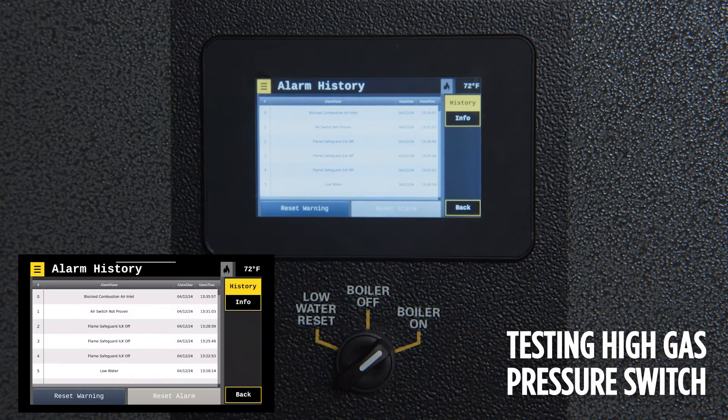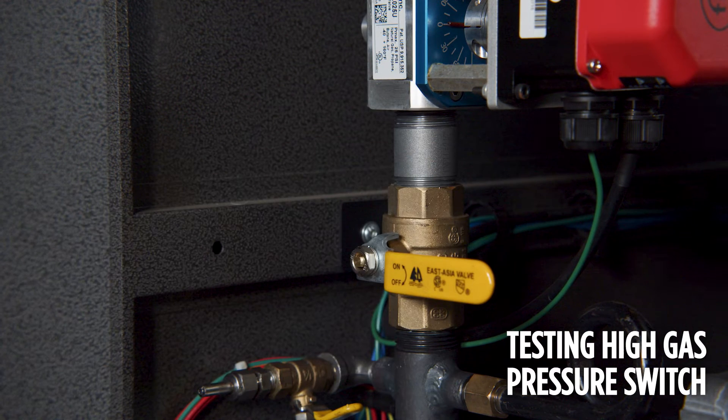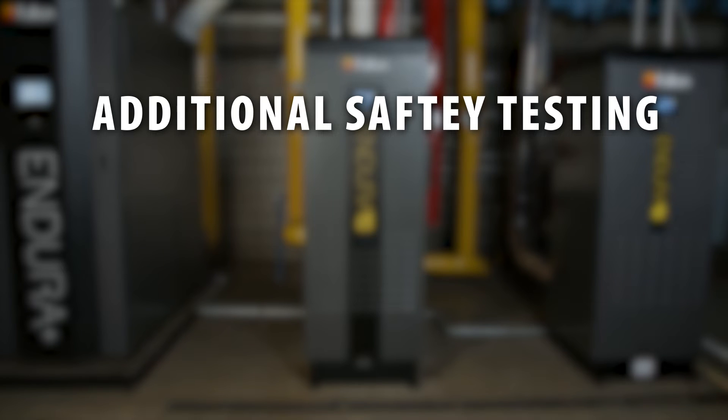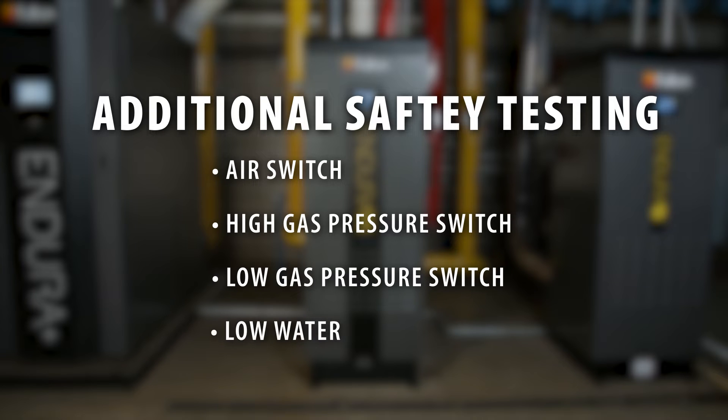To test the high gas pressure switch, close the ball valve that is downstream of the main gas valves and attempt to run the boiler. Once the boiler attempts to ignite, the high gas pressure safety switch should trip. Additionally, the following safeties also need to be tested: air switch, high gas pressure switch, low gas pressure switch, and low water.